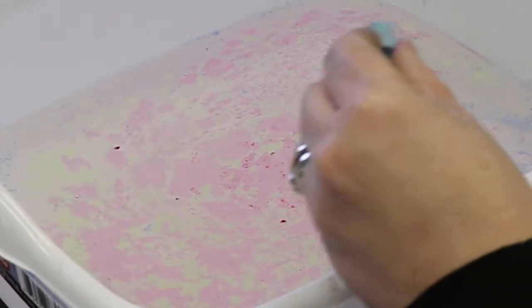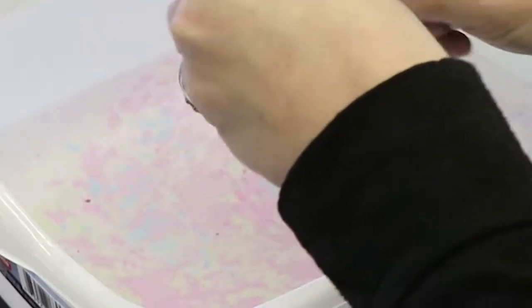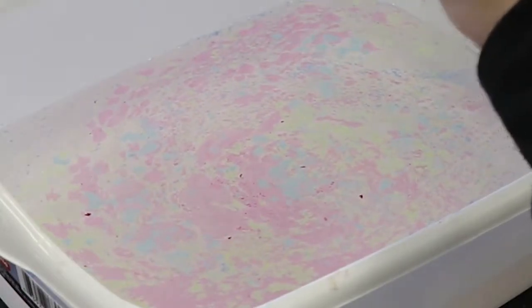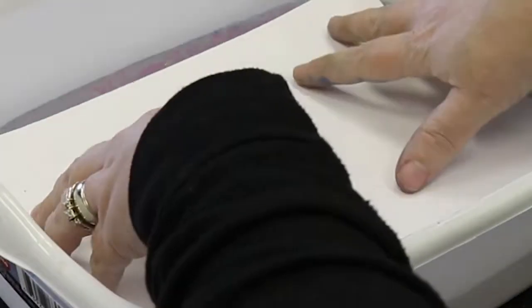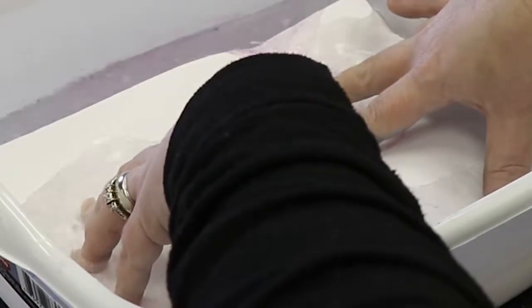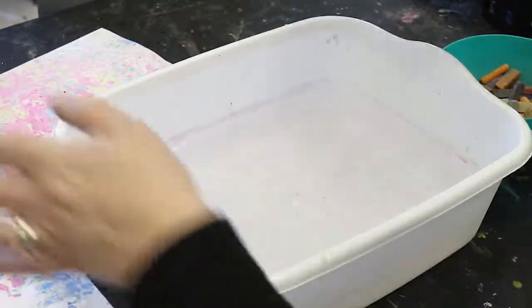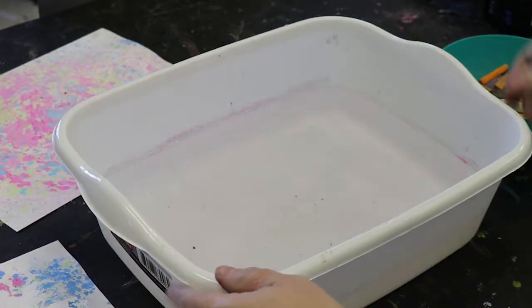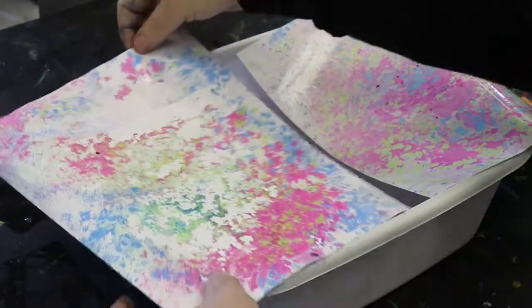I'm going to press a little bit more this time just to see what happens. Look at that — a little bit more color saturation. So as long as you press once and don't keep it in there too long, you can do that and you've got a really nice piece. And of course you're going to have to let this dry before you use it for anything.